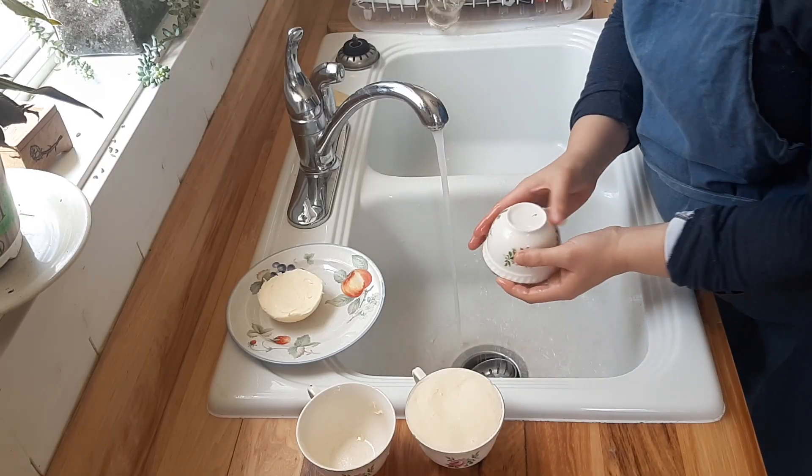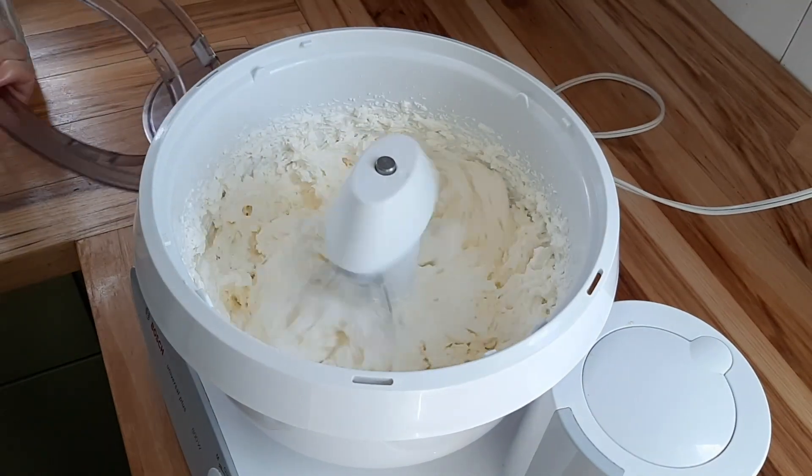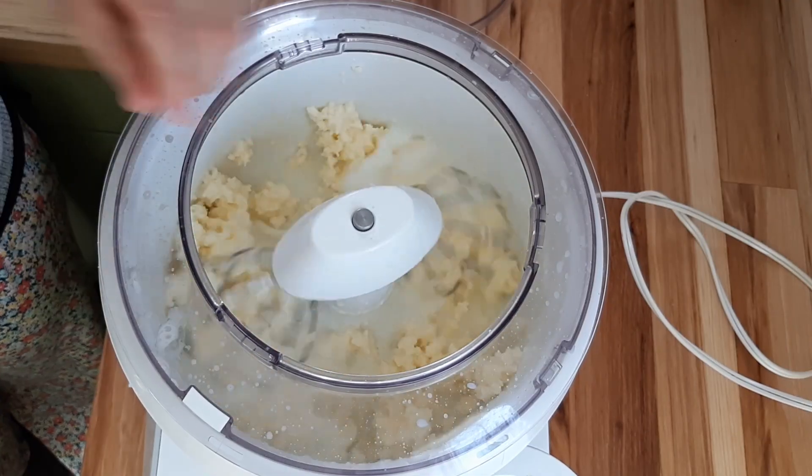Hey folks, it's Autumn from the blog at Traditionallife.com and today I am going to be showing you how to make butter from cream in a stand mixer. A lot of people don't realize that you can make your own butter from raw cream, or you can go to the grocery store and buy 35% cream — also called whipping cream — and quickly and easily make butter in your own kitchen. So let's dive in and let me show you how to make your own homemade butter.